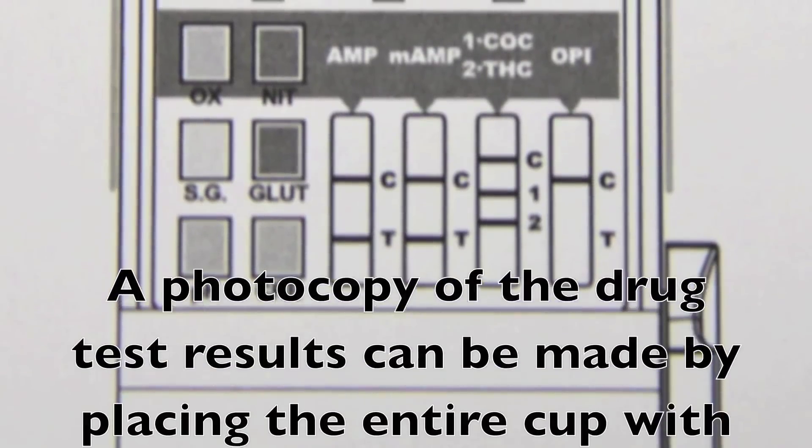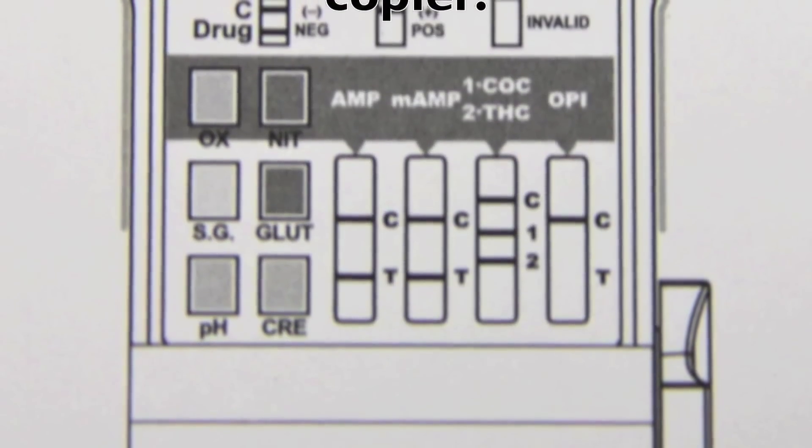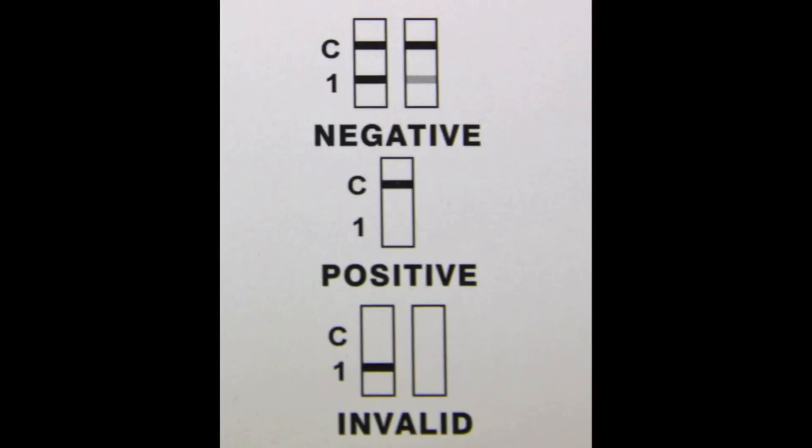A photocopy of the drug test results can be made by placing the entire cup with the card face down on the copier. If a line appears in both the control and drug regions, the test is negative.